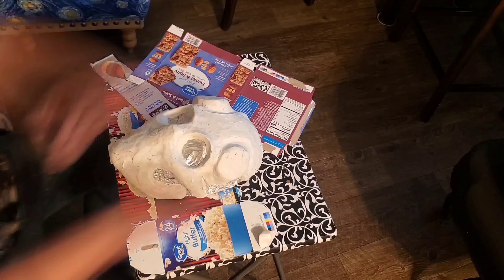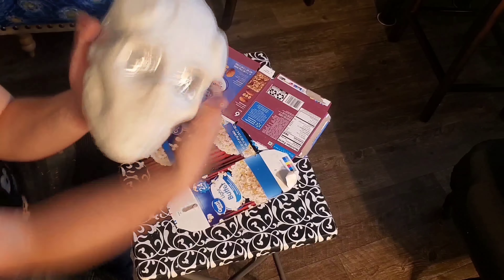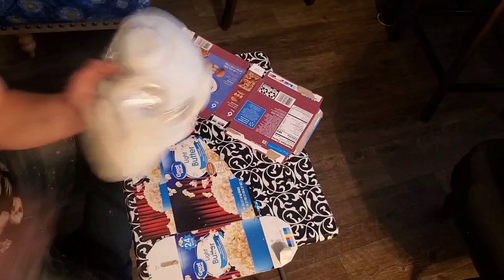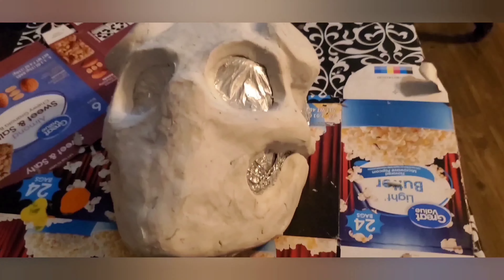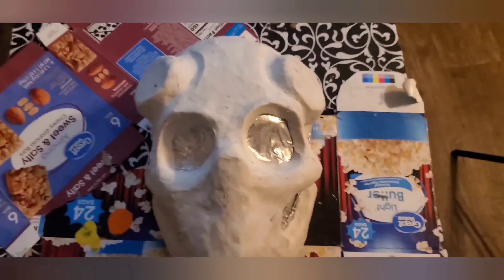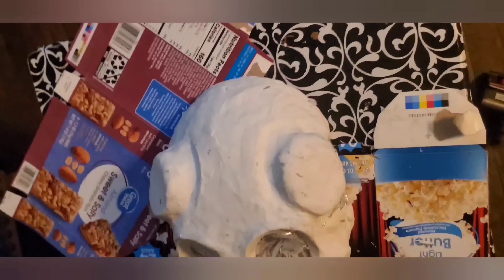And in a moment I should be done with the sculpt. You can just smooth it out as you're going through the steps. And here we have the final look of the mask. Make sure that you're satisfied with the look you've sculpted, because that is what your final mask will look like as well.